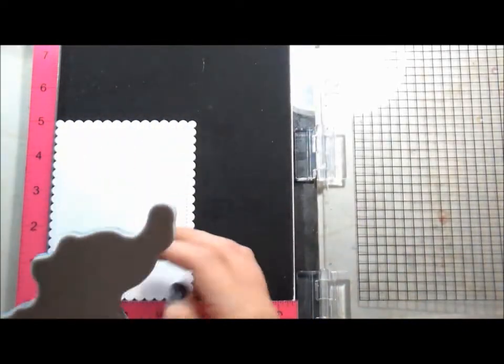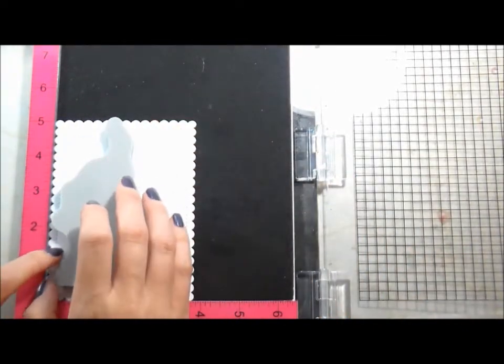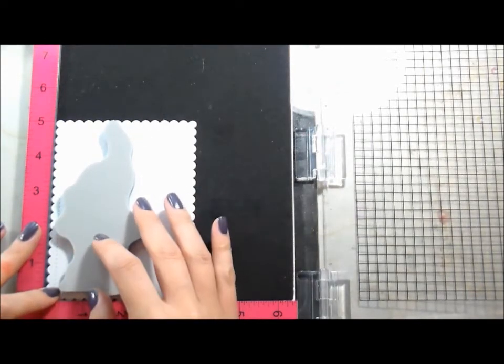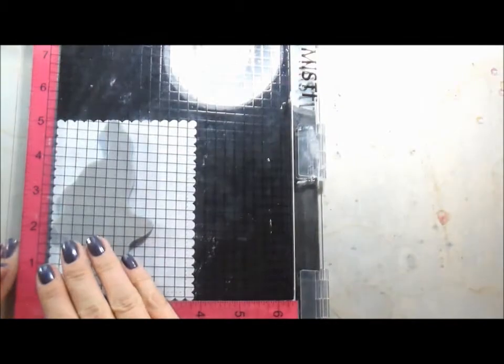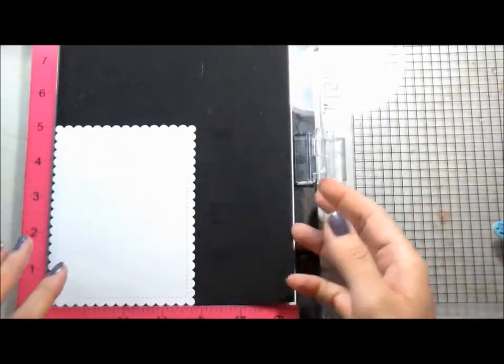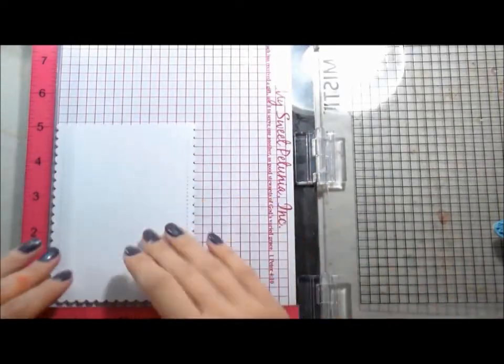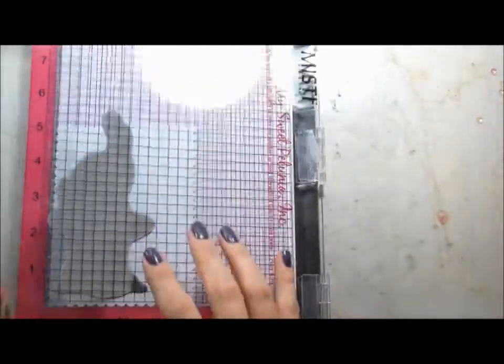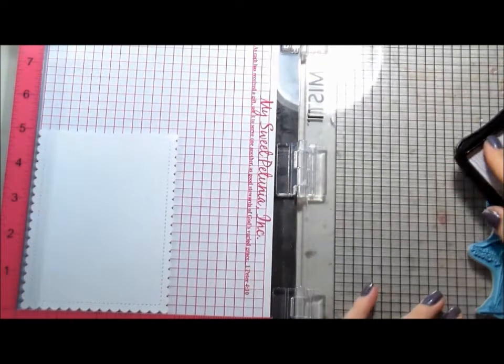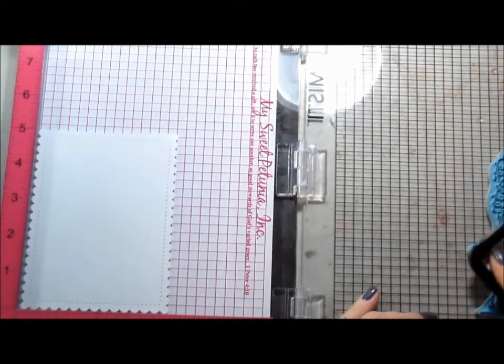I used a piece that I die cut from a W Plus Nine set — I think it's the Sunshine Layers. I don't use red rubber stamps very often. As you can see I'm putting it in my MISTI and the foam piece is still intact, and I realized that has to come out because it's there for clear stamping. It's not needed if you have a red rubber stamp that already has foam backing to cushion it.